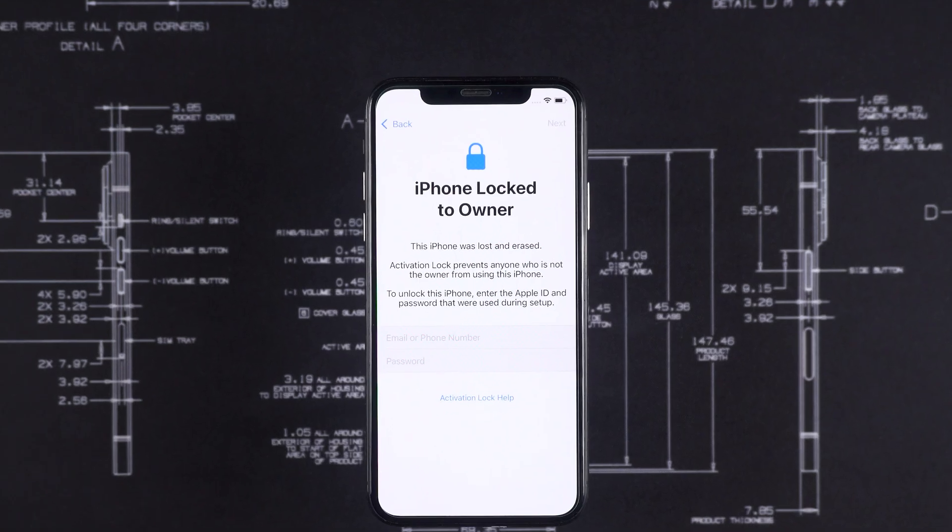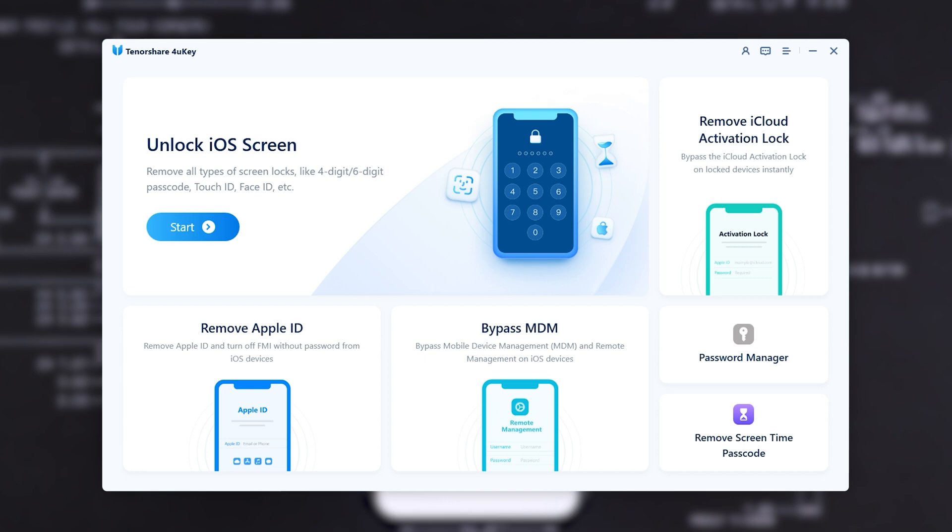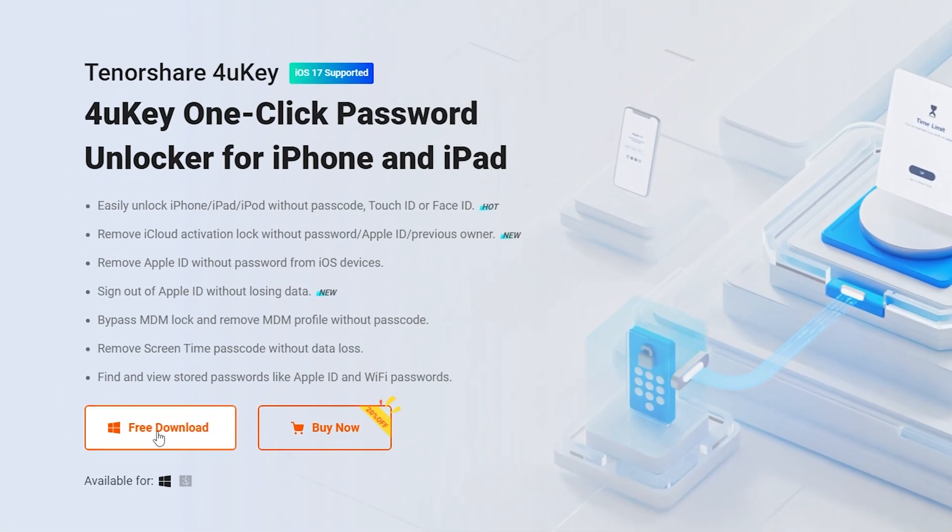However, if your Apple ID has been deactivated, you will need to try an activation lock removal tool. You can find it through the link below the video.